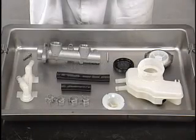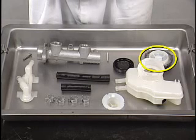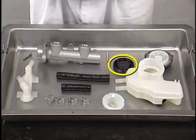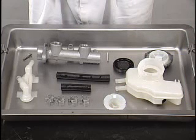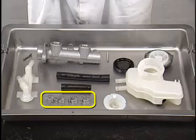Inspection: Inspect the following items. Check that the reservoir cap is not damaged. Check that the reservoir seal is not damaged. Check that the strainer is free of dust, clogging, and breakage. Check that the reservoir tank is not damaged and cracked. Check that the reservoir union is not damaged. Check that the hoses are not damaged. Check that the clamps are not deformed. Check that the outside of the master cylinder is not damaged.